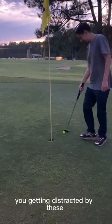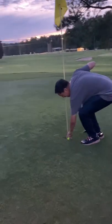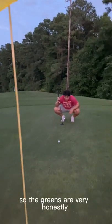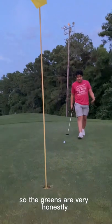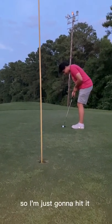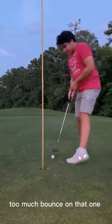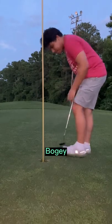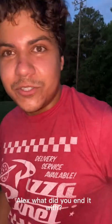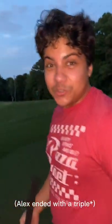Getting distracted by the screams in the background. This is a municipal course, so the greens are very... Alex, what'd you end with? Look at all these people — a quadruple bogey? No way!